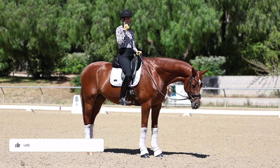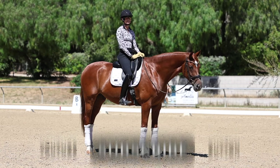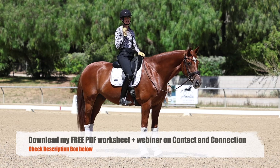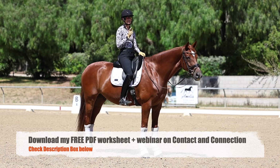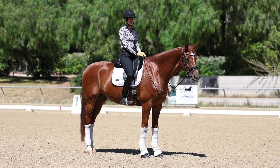Give this video a thumbs up if you liked it. I post a new video every single Wednesday, and don't forget to download your special worksheet plus the webinar about contact and connection. Thanks so much for watching!